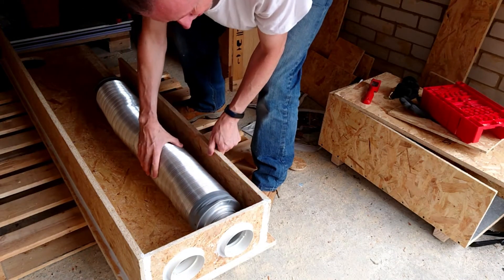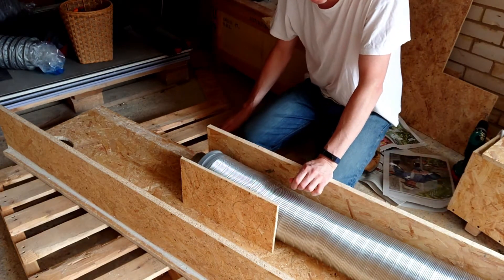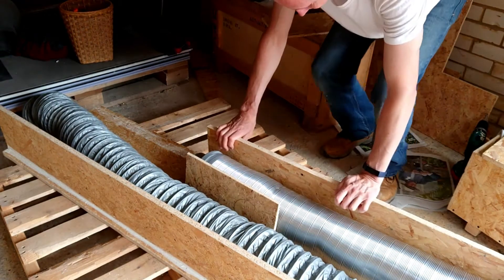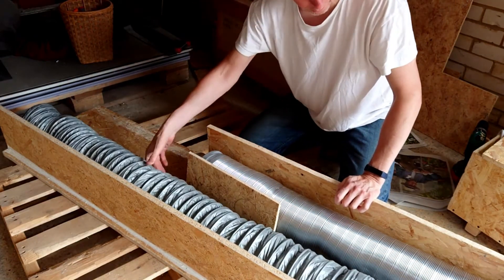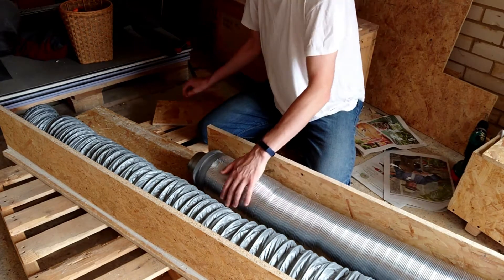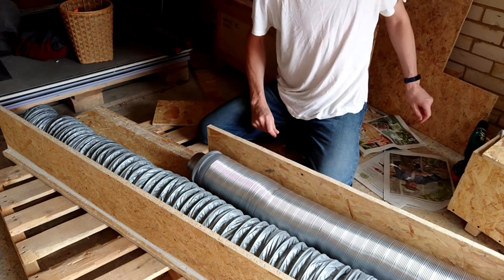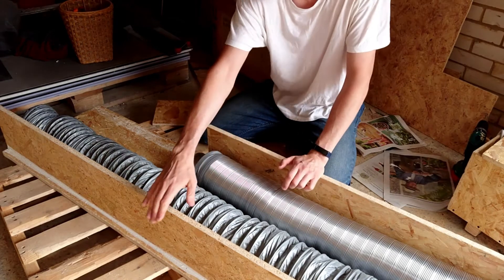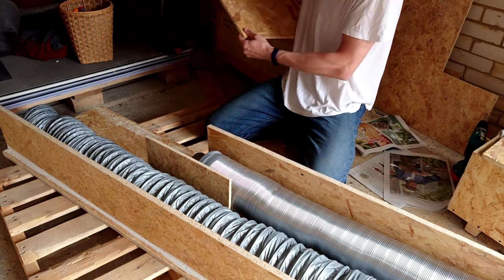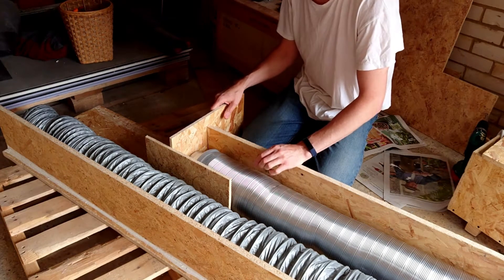It might fit in there very nicely. This will be the other one that sits in there. I want to leave a little bit of space in there because I'd like to put some insulation in between here and some foam on that side. I'm even thinking of putting some cut-offs — I've got my soundproof plasterboard — stick that on the outside. So I want to leave it about there, and then this will go there like that.